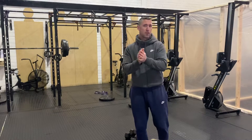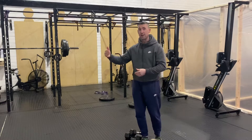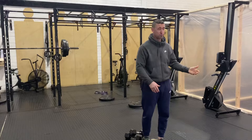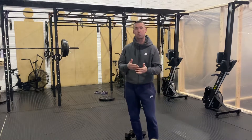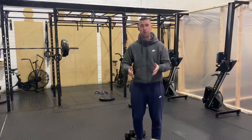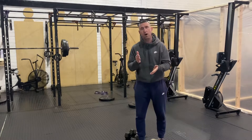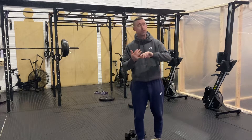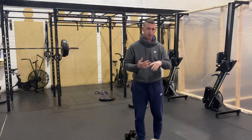I'm going to give you two different pieces — one if you have equipment and one if you don't — and either way you can do it. Today's piece of strength work is going to be each minute on the minute for 12 minutes. Every minute for 12 minutes you're going to do a certain amount of work. The first option is five strict pull-ups or five banded strict pull-ups.